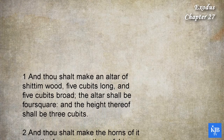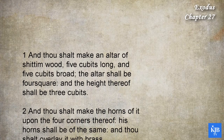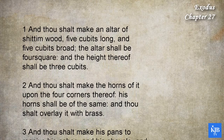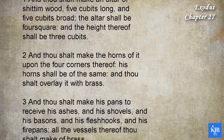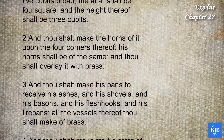And thou shalt make the horns of it upon the four corners thereof. His horns shall be of the same, and thou shalt overlay it with brass. And thou shalt make his pans to receive his ashes, and his shovels, and his basins, and his flesh hooks, and his firepans. All the vessels thereof thou shalt make of brass.